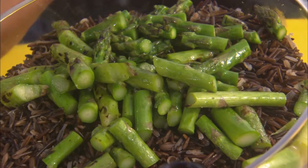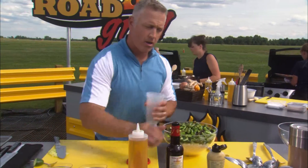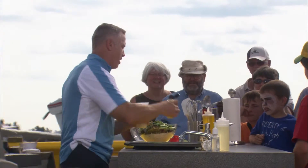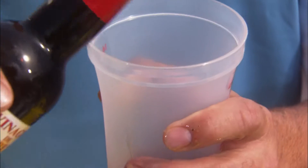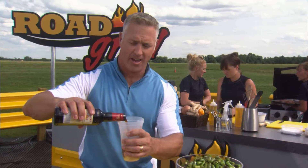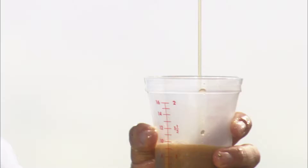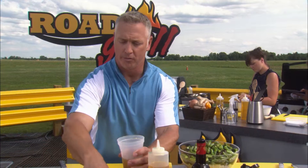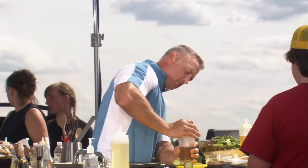Now I can simply make a topping for this. A little Dijon mustard — I love mustard. A little sherry vinegar. Got to love some sherry. Two parts sherry. A little virgin olive oil. Salt and pepper — got to get some salt and pepper in there. Beautiful. Real simple. Very nice. I'm going to shake that up.